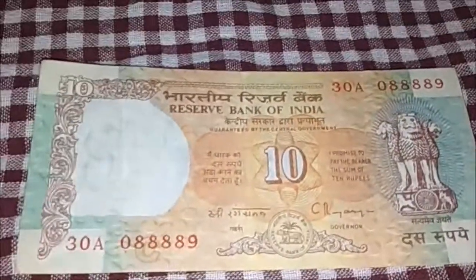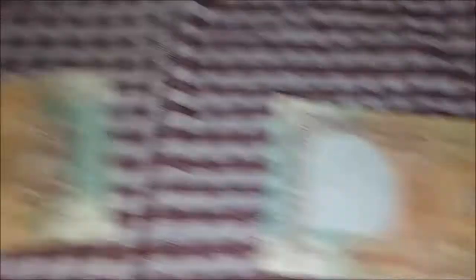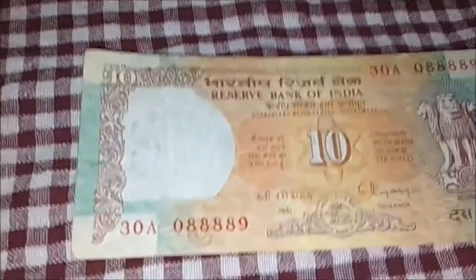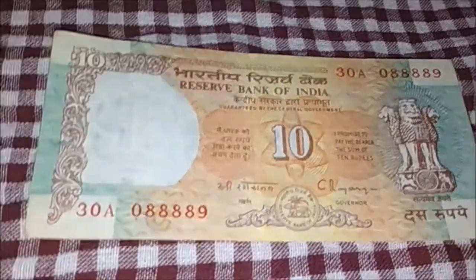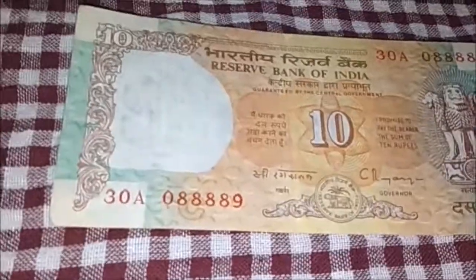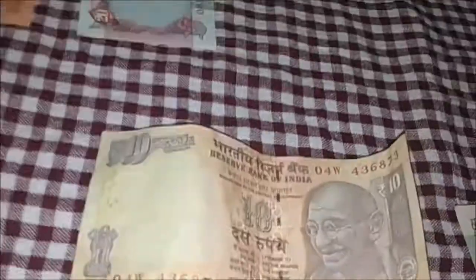This is the same as the 10 rupees. This is also the same as the collection. This is the same as the 10 rupees we use. After a vault 10 rupees, close it. So, this was the 10-rupee section.